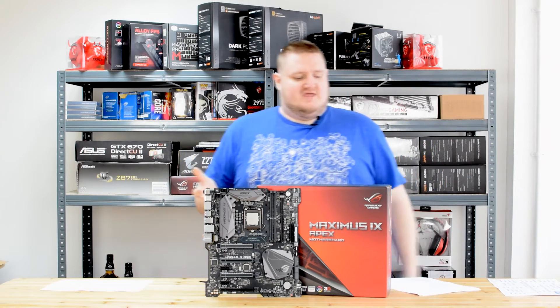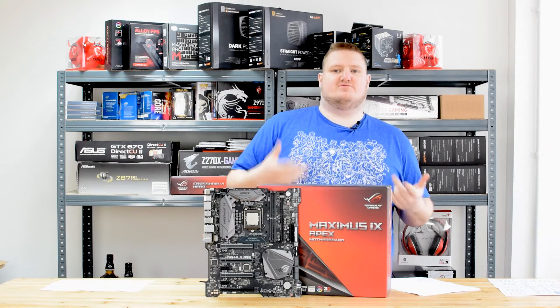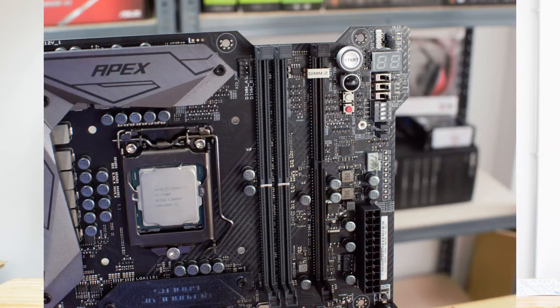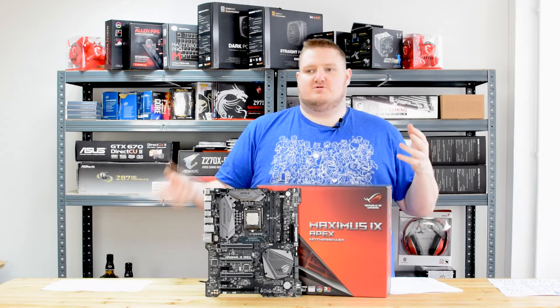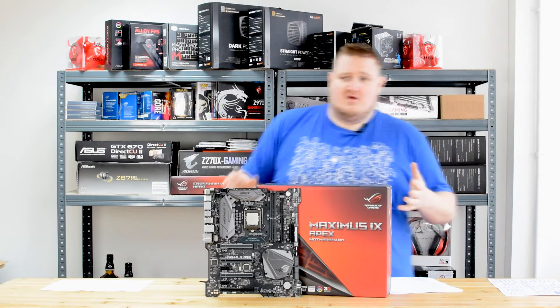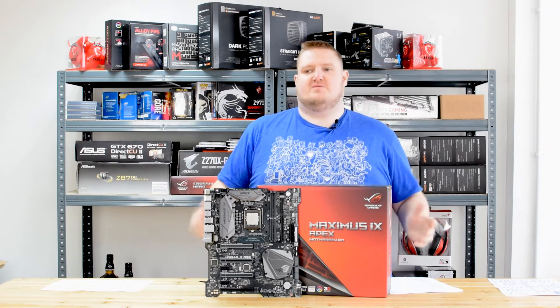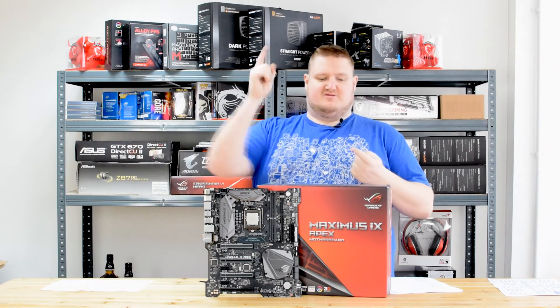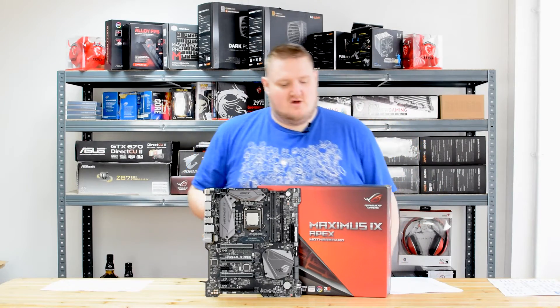One of the other features that no other Intel Z270 board features, which the Apex does, is it has a DIMM.2 port. This slot is for a dual M.2 expansion card that comes with the Apex. You can run two M.2s in RAID 0 without any bottlenecking from the chipset, because it comes straight from the memory slot itself, so the bandwidth problem is eliminated. You should get maximum speeds on NVMe SSDs.